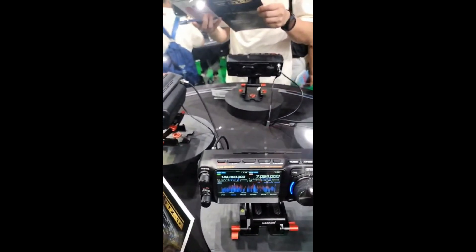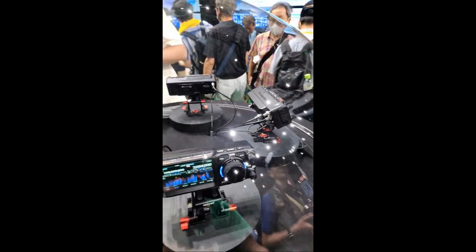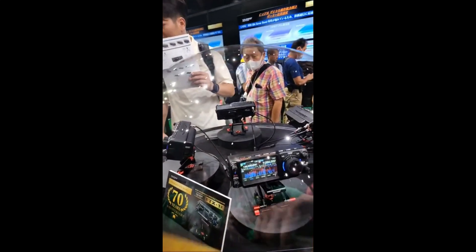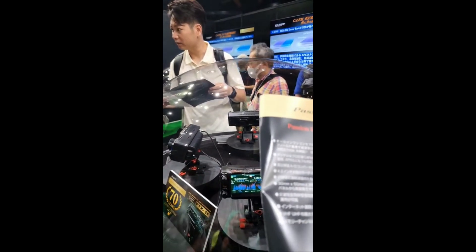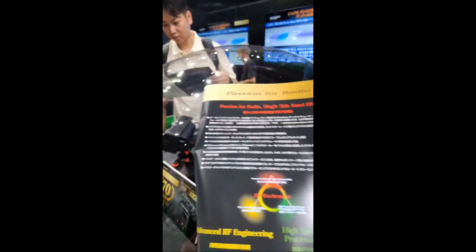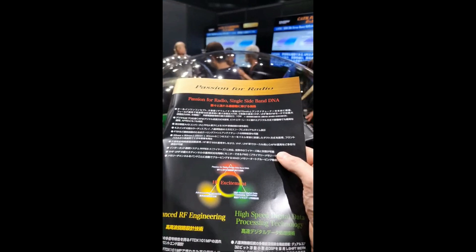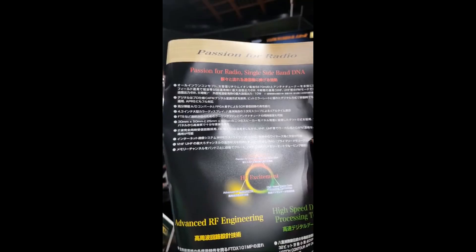So here on the top: HF, VHF, UHF, all-mode. I'm looking at the brochure while I'm trying to do this — it's in Japanese, so I'm trying to translate what I can. It's got the SDR — the same SDR as the 101. It's got the notch filter contouring, the DNR, noise blocking — it's got all that.